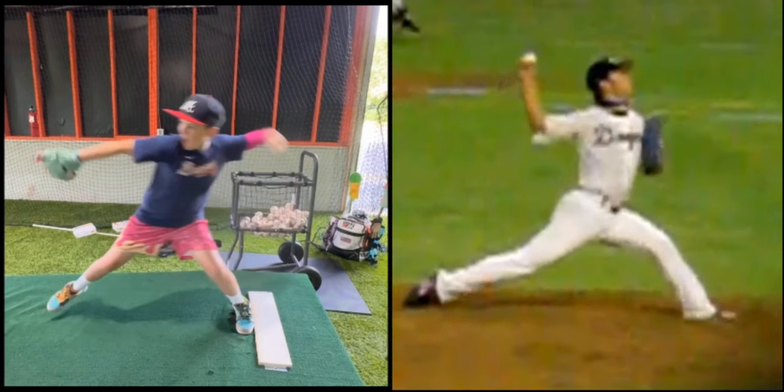In the landing, he gets a lot of drive, peak of ground force, and it causes his hips to open, and he does a great job of delaying his trunk.